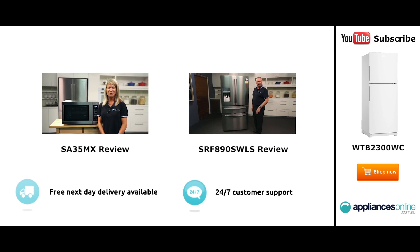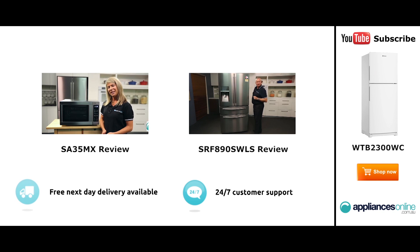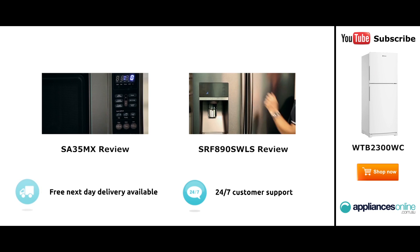Hi, I'm Mel from Appliances Online, and this is Smeg's SA35MX microwave in stainless steel. Our customers are big fans of this great looking microwave's reliability and value for money. With a 34-litre capacity, the microwave accommodates large dinner plates, making it ideal for families. Looking at the outside, we have the beautiful stainless steel...